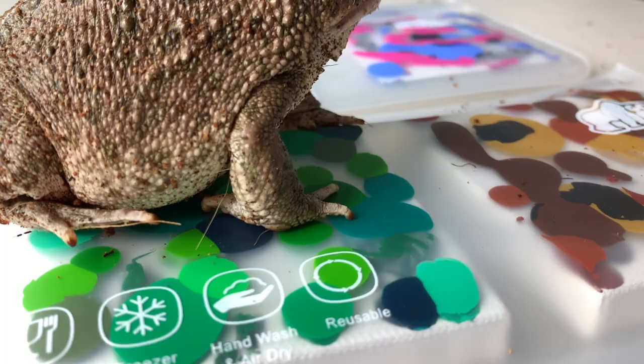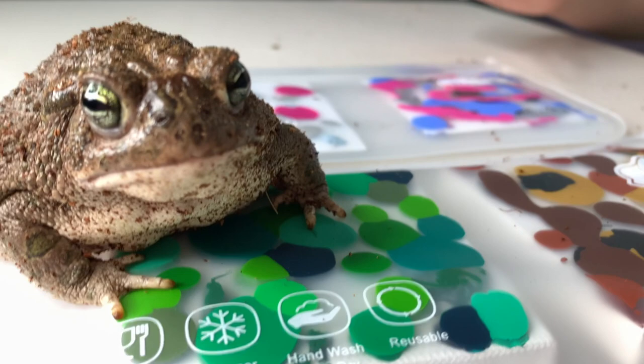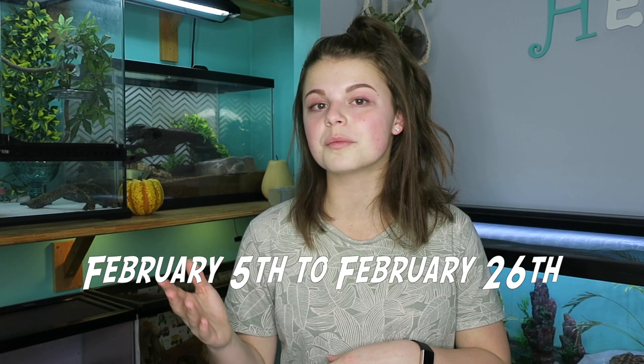Hello everyone, my name is Madison and welcome back to Hobbit Help. I have some very exciting news — I proudly present Fifi's Creations Commissions. So many of you have seen my Great Plains Toad Fifi creating paintings for you guys, but now you can customize them the way you want.